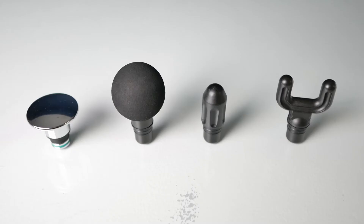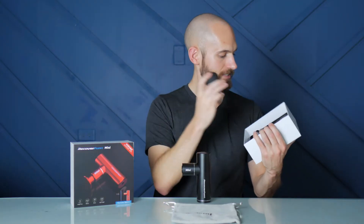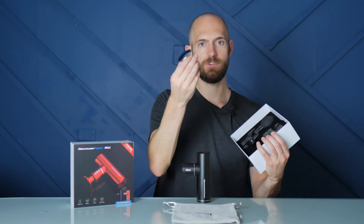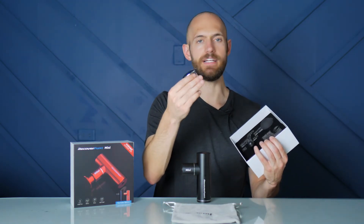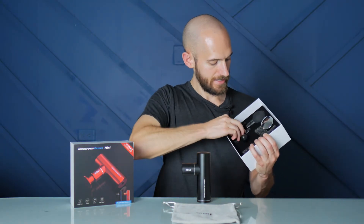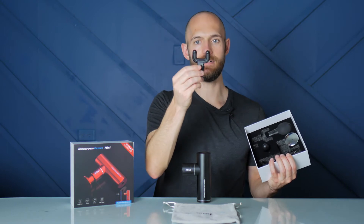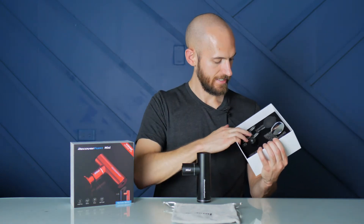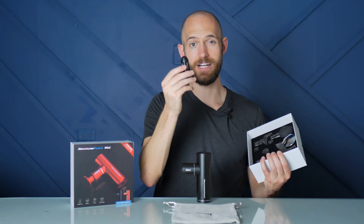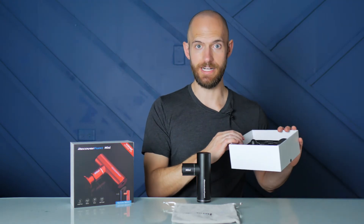It has four attachments: the ubiquitous foam ball attachment that most massage guns include; an aluminum flathead, which is pretty nice; the spine attachment; and then the bullet attachment for fine-point trigger point release.